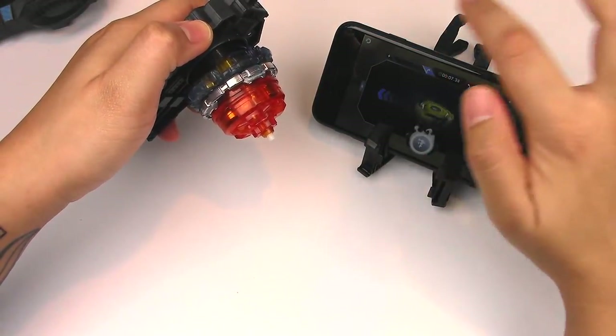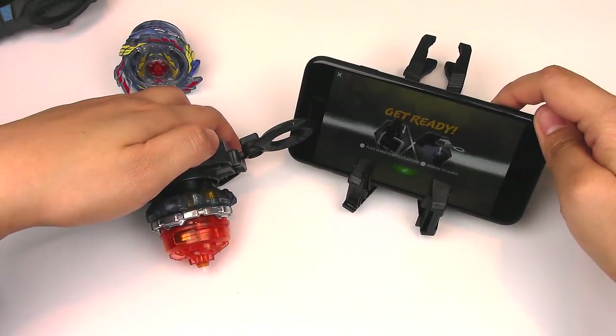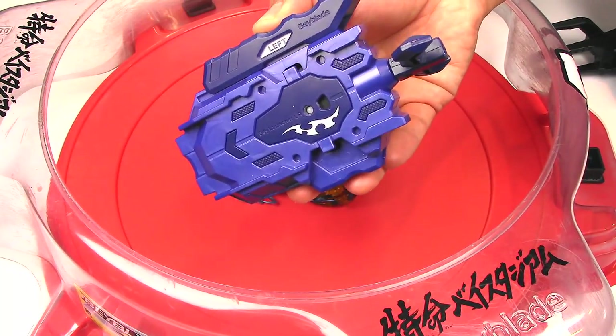You can go back and restart the whole thing. For this demonstration I'm actually going to be switching to the Takara Tomy LR Beylauncher because it's stronger and it lasts longer.